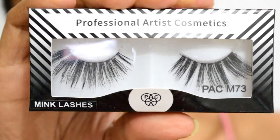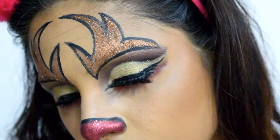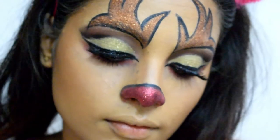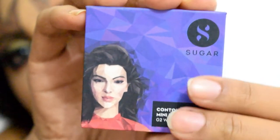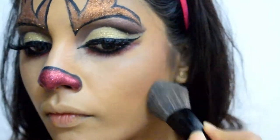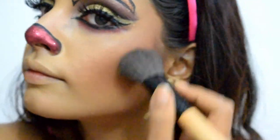Now I'm using pack mink lashes in number M73, which is perfect for such dramatic looks. To bronze my face I'm using Sugar Cosmetics Contour'N Force Mini Bronzer in shade 02 Woody Wonder — I recently got this from Purple.com. It has really good pigment and can be built up for dramatic contouring.